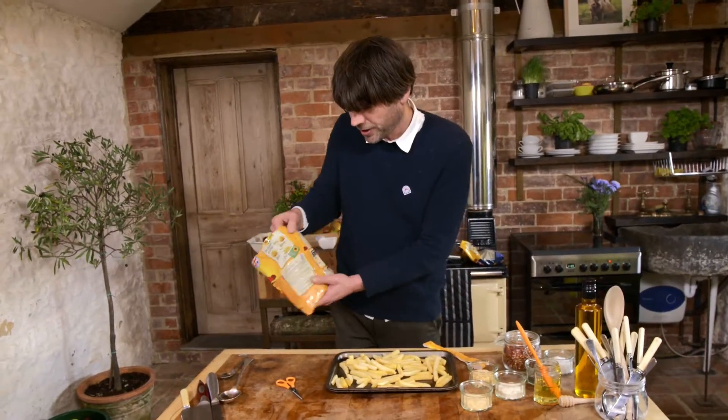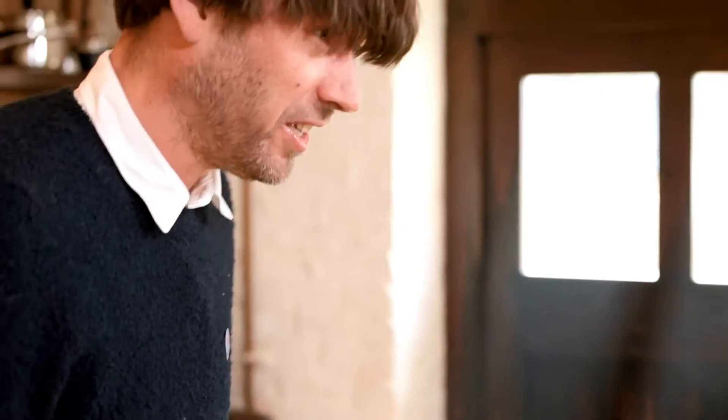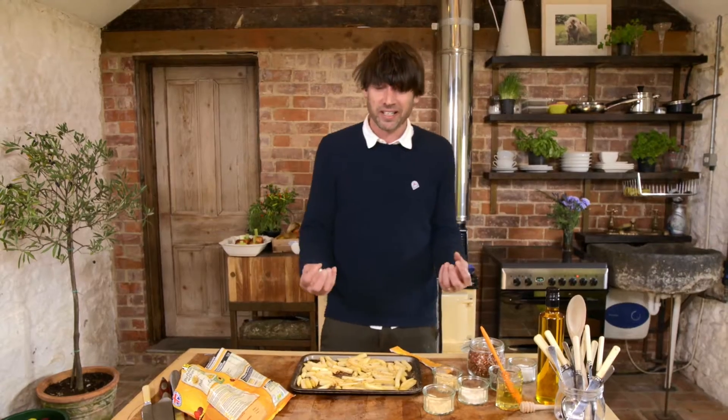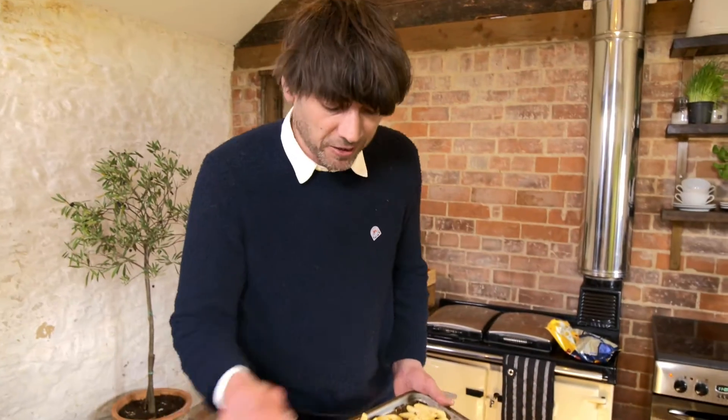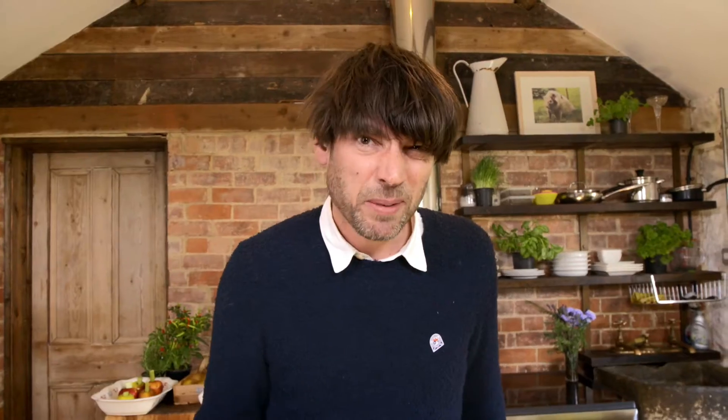You can actually get Red Tractor Assured oven chips as well. Just get the oven as hot as it will go — you want an absolute furnace so that you get really crispy on the outside. They sort of explode and you get that lovely fluffy centre, that's what you're looking for. I've just blinged these up with some onion powder, garlic granules, and a bit of chilli. About 20 minutes.